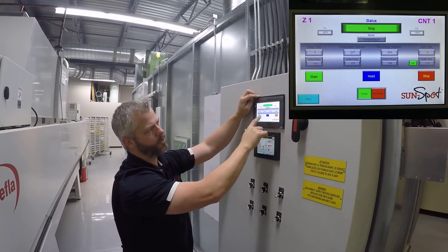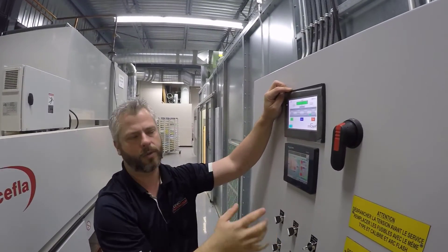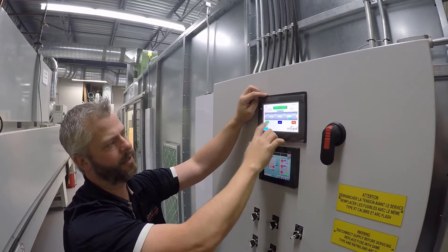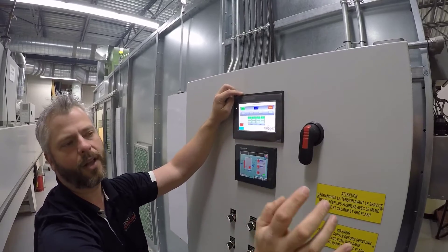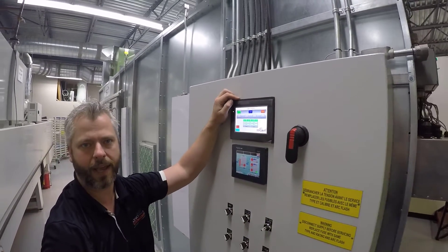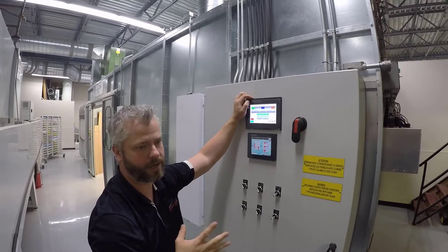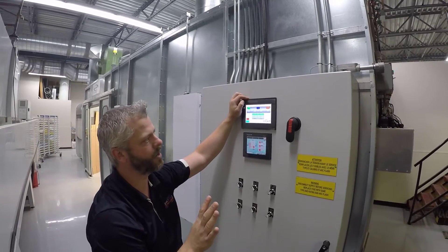Once we set our temperatures and ramp times, we hit start and the cycle begins. The cycle can't actually start until the preheat cycle on the HD200 is complete. But again, that's in the morning — first thing you do when you come in, you turn it on, and 15 minutes later you're ready to rock and roll, and it stays on all day.